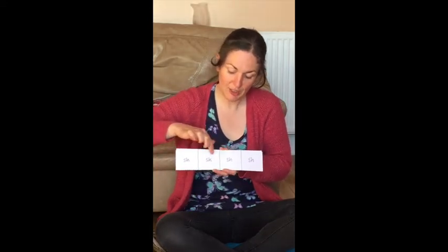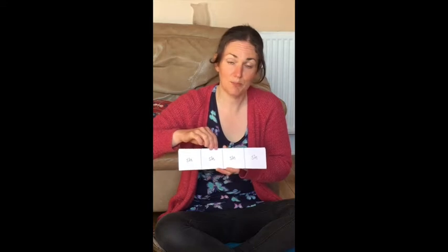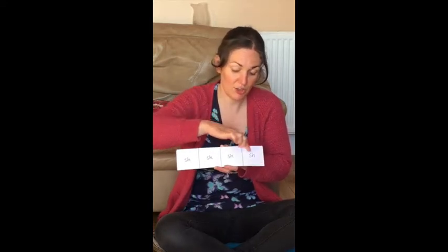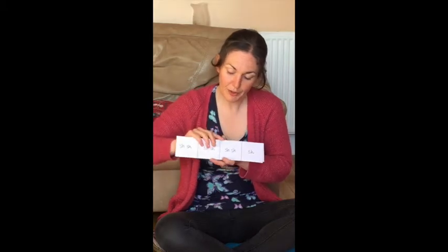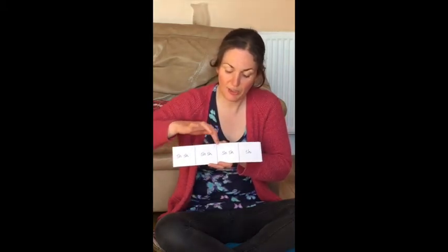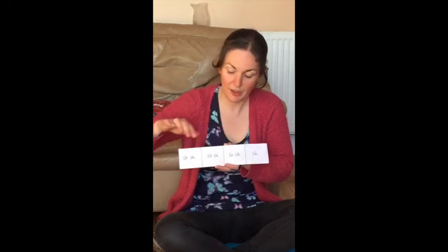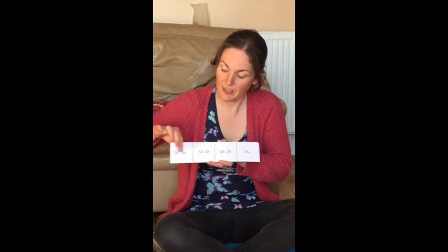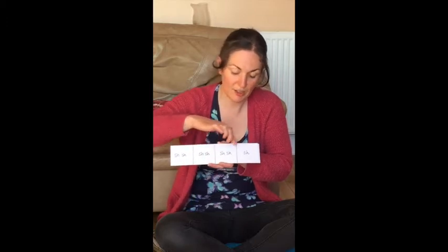Now let's practice the shaker sound. We have shake shake shake shake. Ready, play — shake shake shake. Let's do that one again. Ready, play — shaky shaky shaky shake.